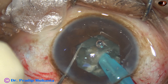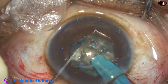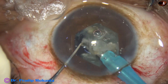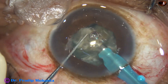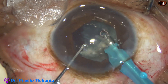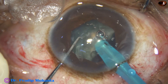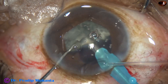I come to one hemi-nucleus and chop it into two pieces. One piece is tilted and emulsified. The ultrasonic energy used in this case is 80%, flow rate is 40, and vacuum is 400 mmHg. The other piece is also tilted and emulsified. The ultrasonic energy is in continuous mode. The other hemi-nucleus is then chopped into two pieces and the pieces are also emulsified.